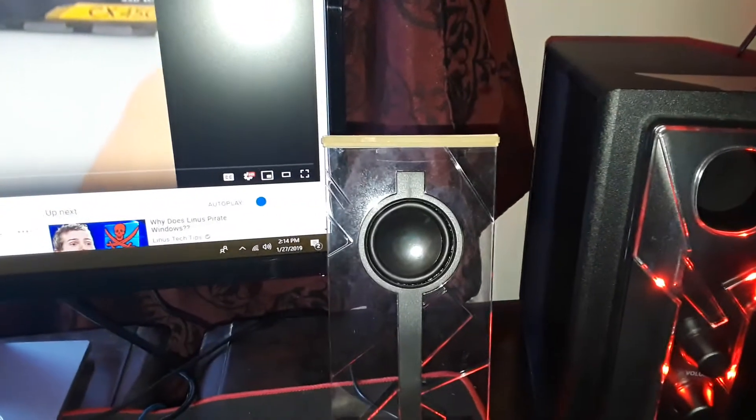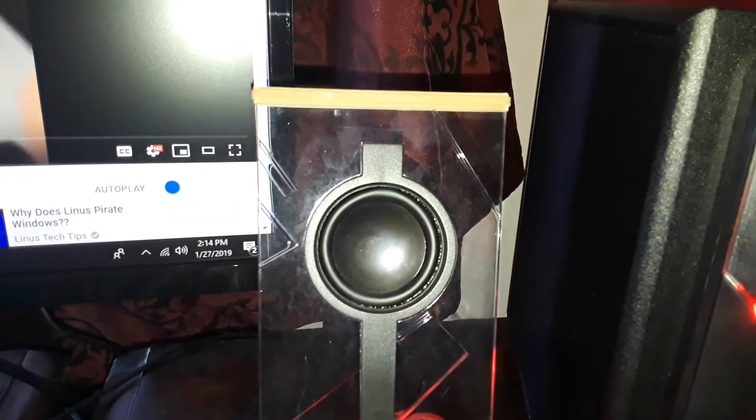We now have three rubber bands on — playing the same video again. Then I'm going to take off the rubber bands and show you how it sounds without anything. Sounds terrible without the bands. So this comparison makes it clear the rubber bands are making a real difference.